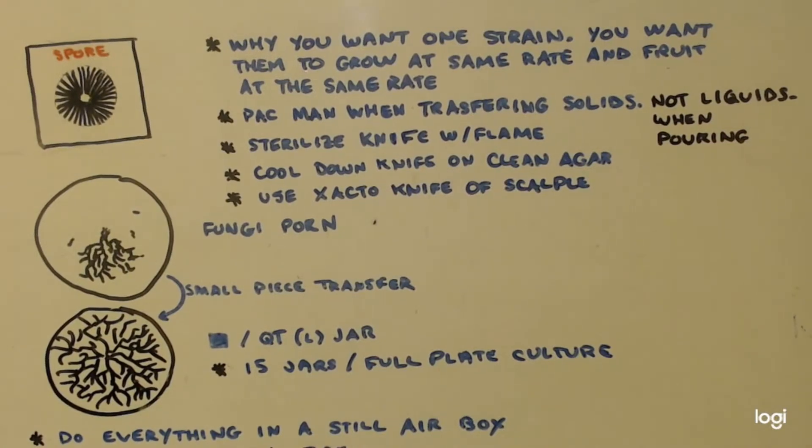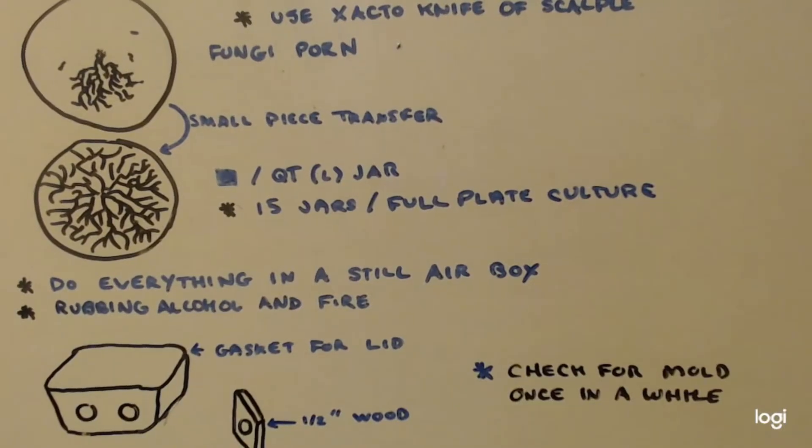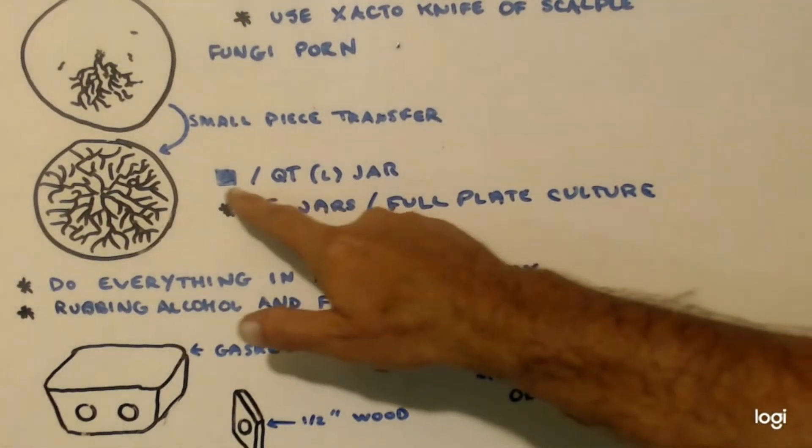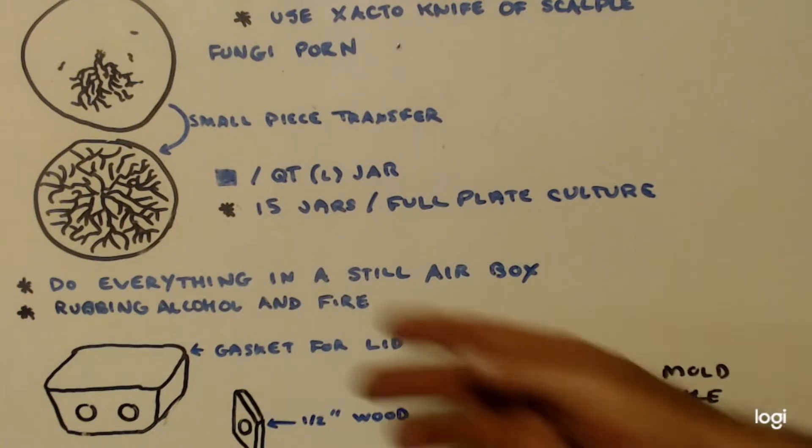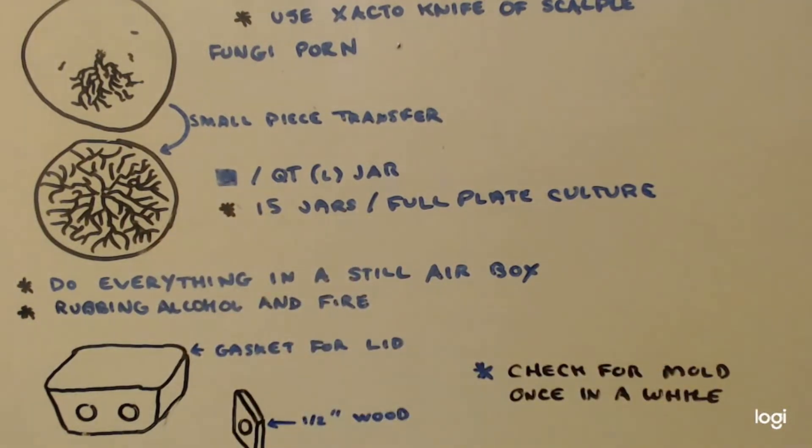It will only make it go faster if you put two samples in instead of just one — it'll just go twice as fast. I didn't do the math — it might be 15 squares or 20 squares, I'm just guessing. But technically, one full plate like that you can literally spawn 100 different quart jars. The piece sample you're taking is so small, it'll take so long for your grain to get full of mycelium that it's not worth doing it that way.